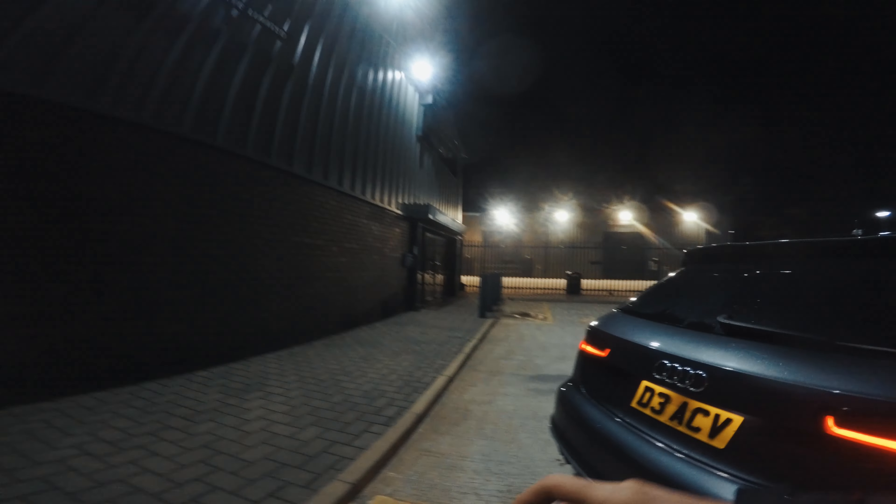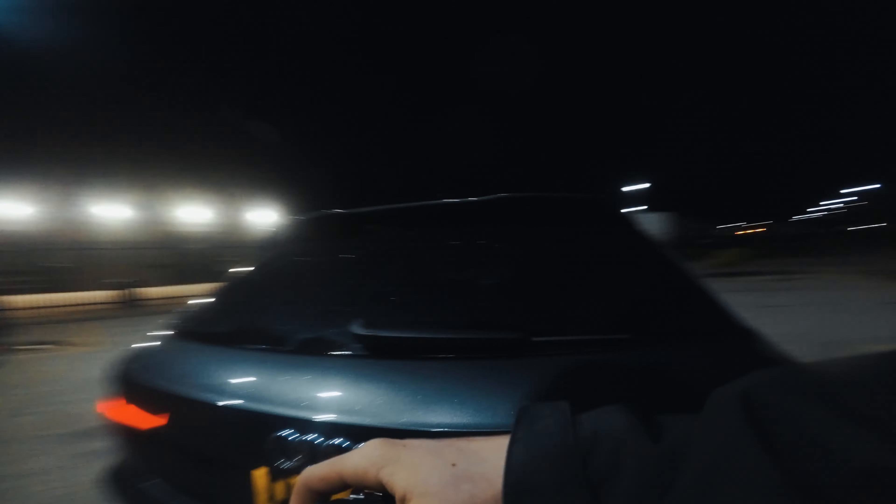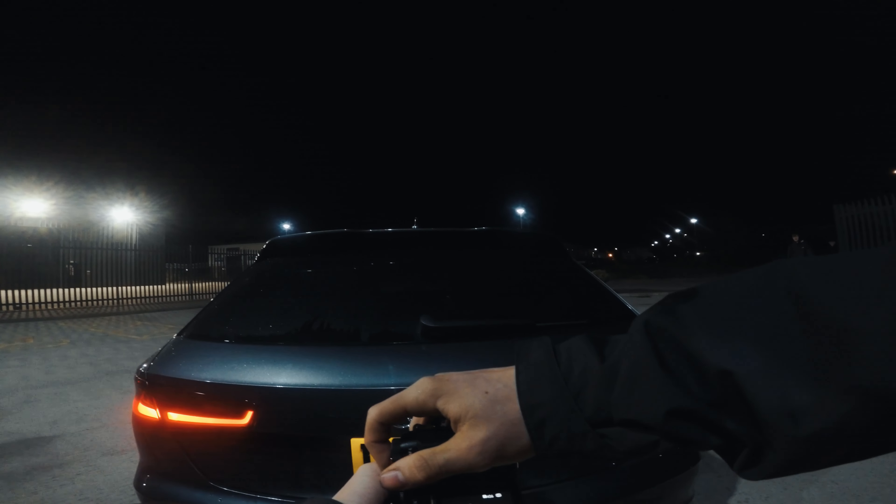Mate, I've never shot this type of car. I've shot an Audi, just not like this — and it's quite weird.